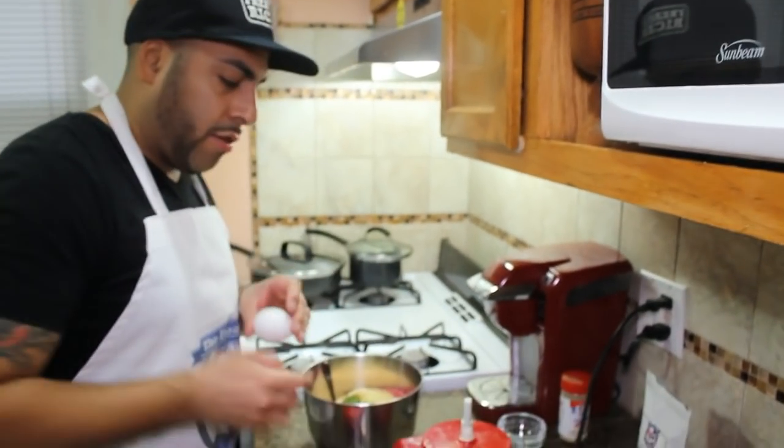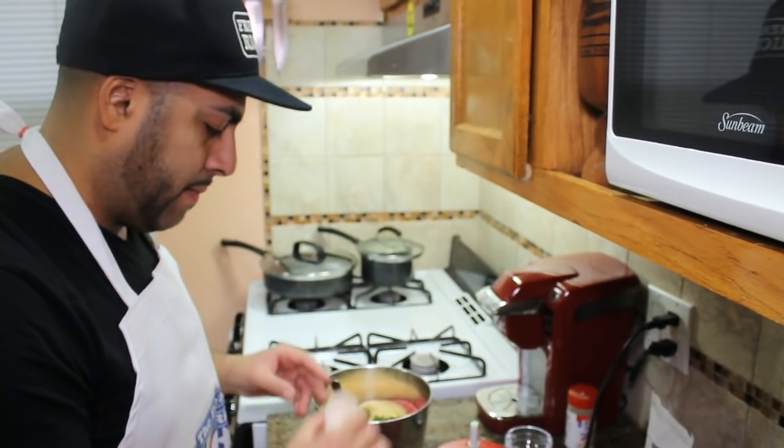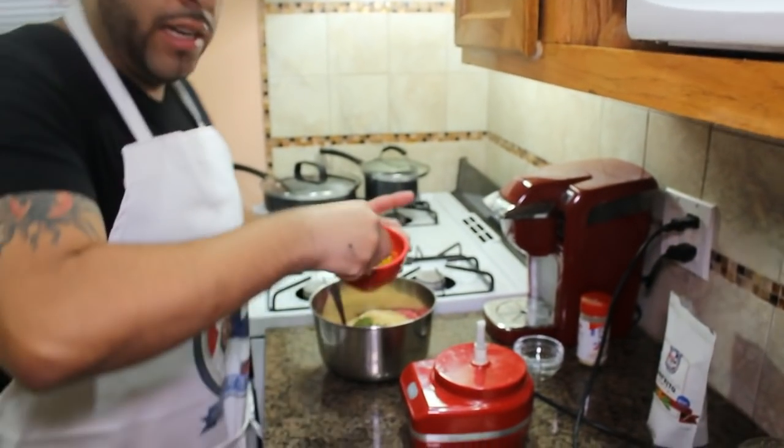And now lastly we're going to add one egg. We're going to crack the egg just like that — perfect. Give that egg a little spin and in it goes.